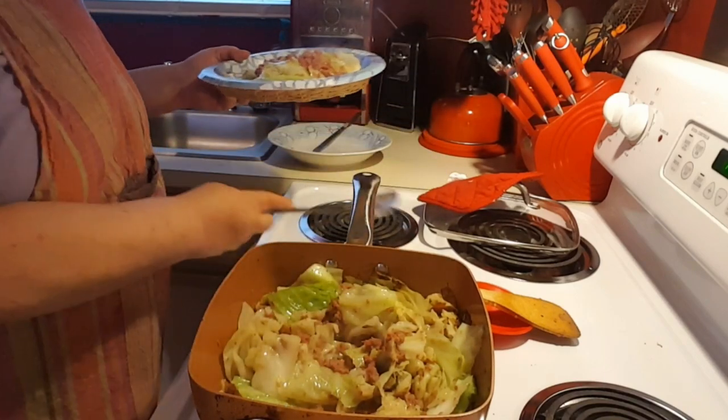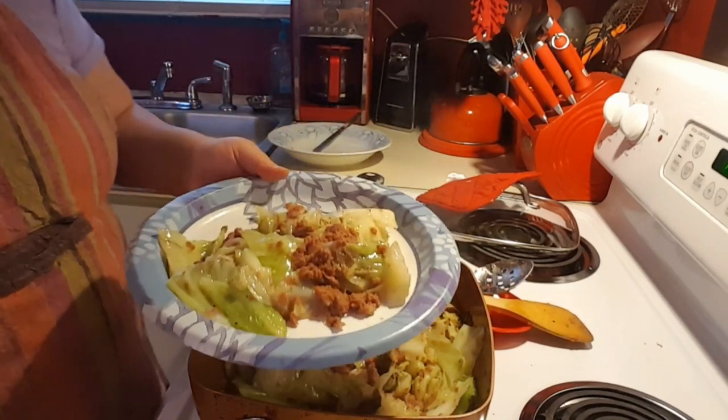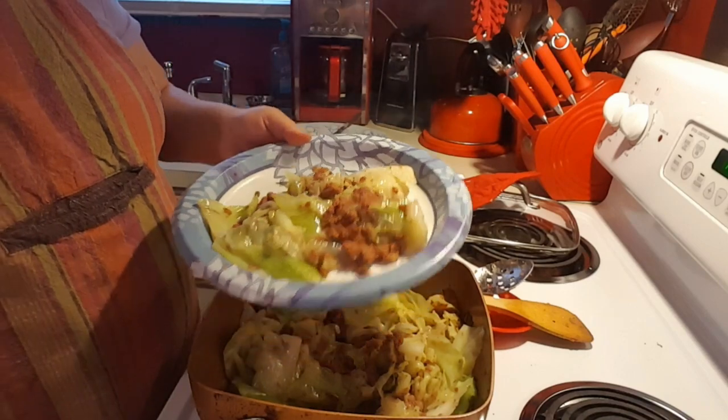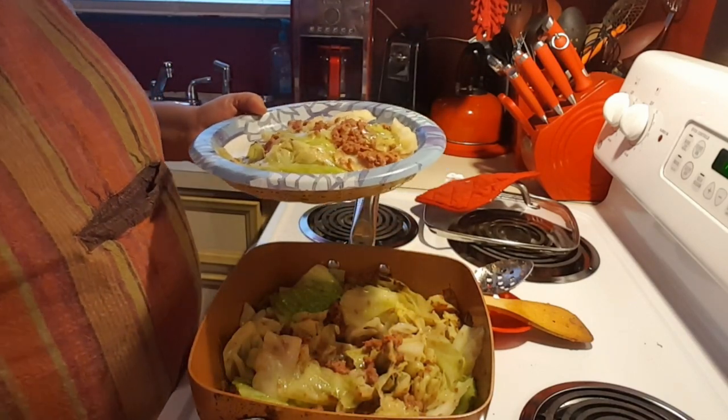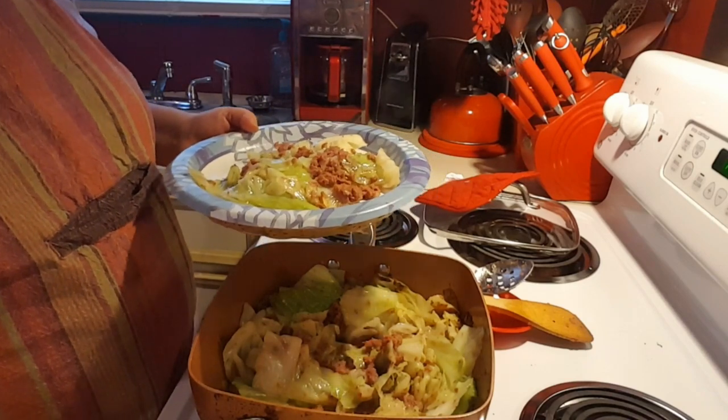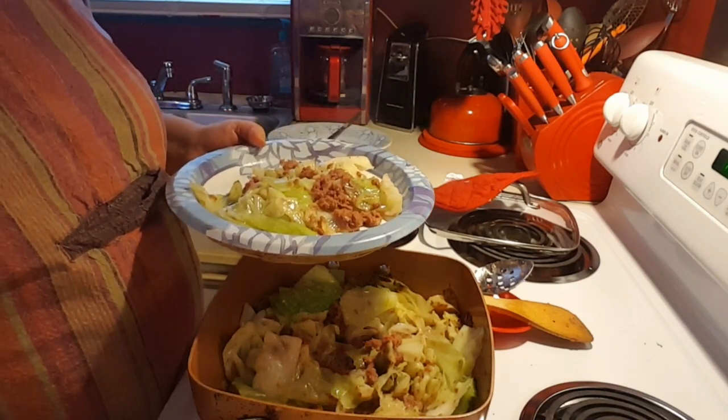My corned beef is still crisp. Alright guys, y'all have a great day. Happy New Year, and y'all keep warm. I'm going to try. See y'all later, bye.